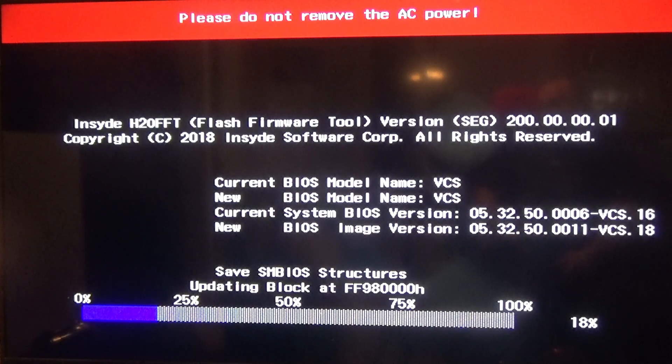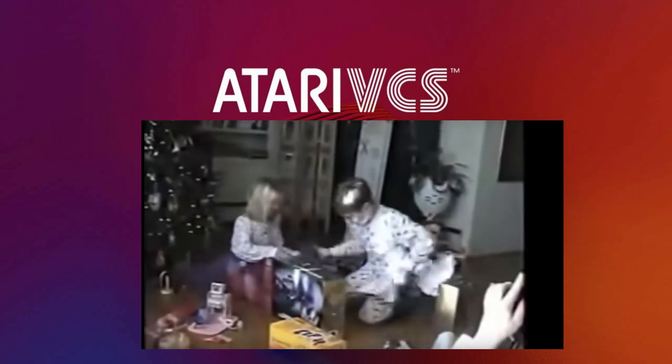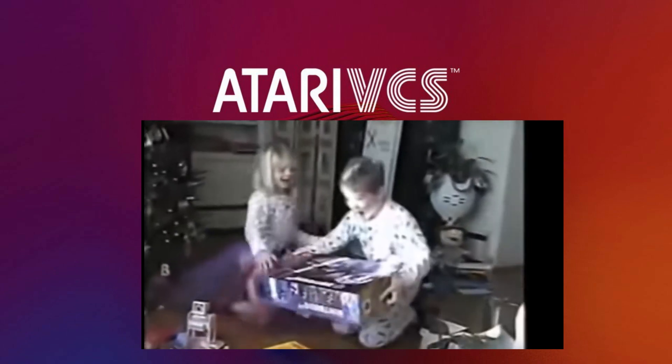Don't worry, this is completely normal, though you've probably never seen a console update like this before. Oh, it's finally Christmas come late for me. My Atari VCS 2020 version is finally here.